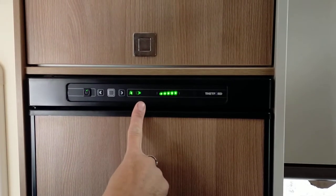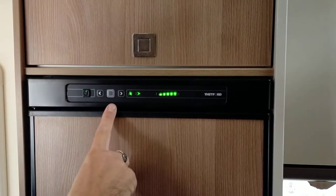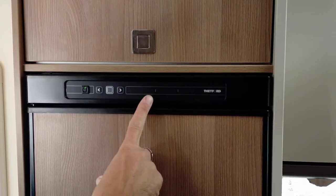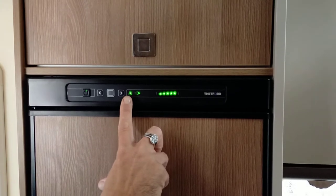The screen will go into sleep mode after about 10 seconds, so don't be fooled by that. You can always bring it back on by pushing the grey button. As you can see, it's now gone to sleep, so push the grey button in the middle. It will tell you what you've selected as a power source.